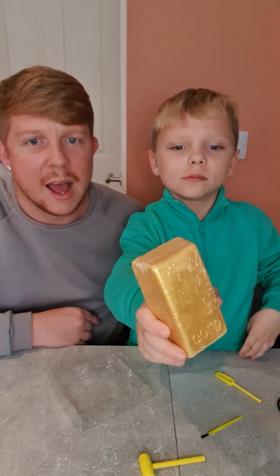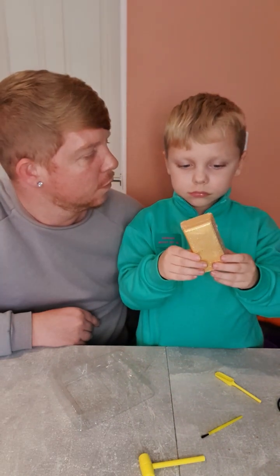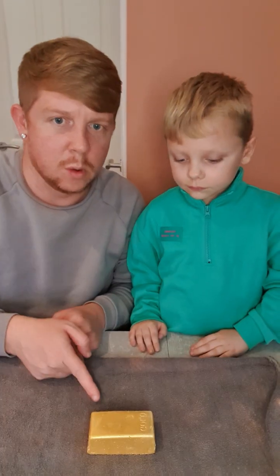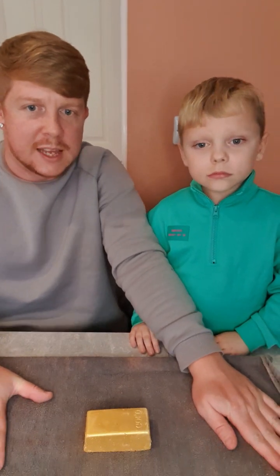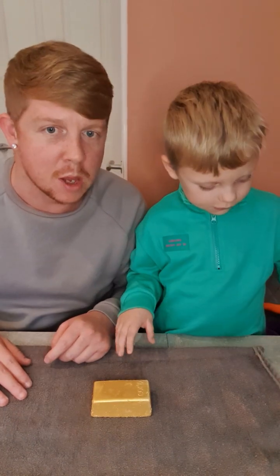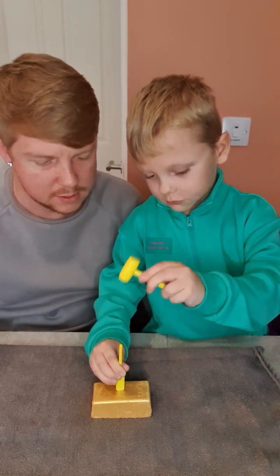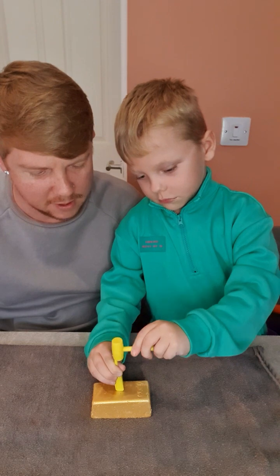A gold bar! So let's get a hammer and the shovel and see what we can find. We've got the gold bar right here. I suggest you probably get a towel for it to lean on, just because there's going to be a lot of dust. Grayson, get your hammer and shovel ready and start chiseling away!